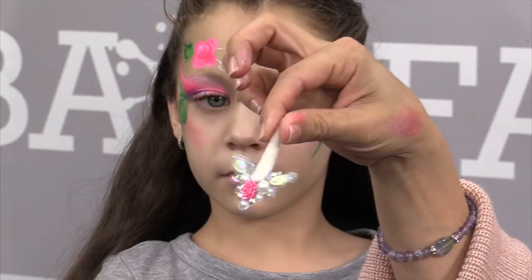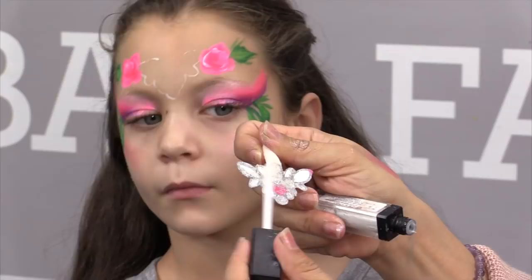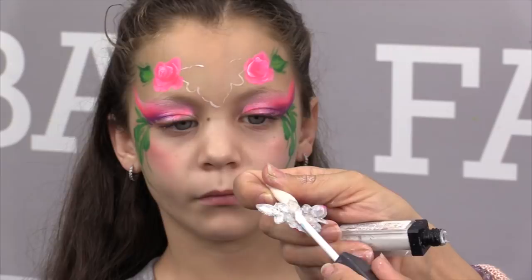Now it's time to glue our bling piece into place. I like to use glimmer glue or Pros-Aide — add a layer of glue to the back of your bling. When it goes on it goes on white and you need to wait until it turns clear before you stick it on the forehead, or else it's just going to fall right off.